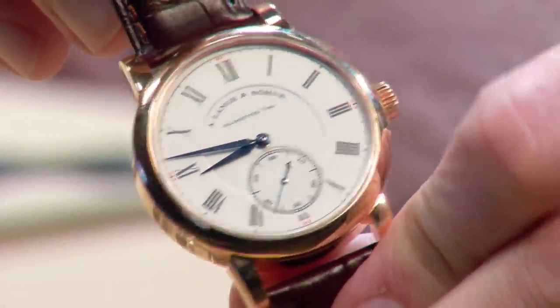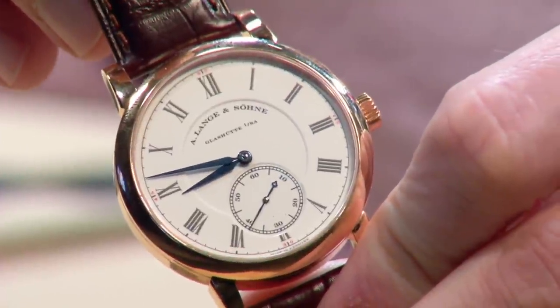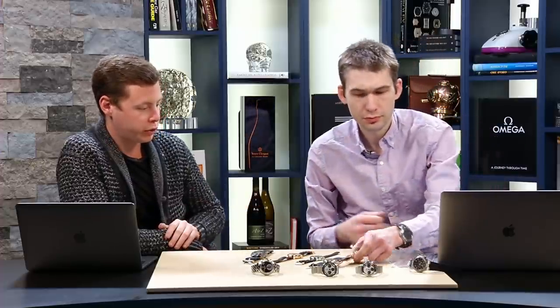This is as good as a three-hand watch gets — white enamel grand feu dial with a fusee movement. I'm not always the biggest fan of Lange, but I did bring one on the show that I thought was particularly interesting.